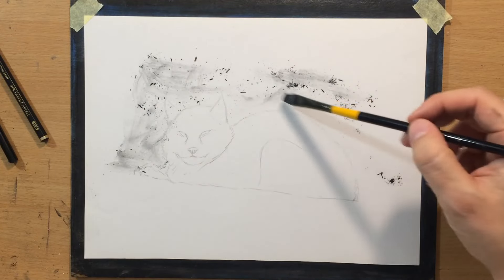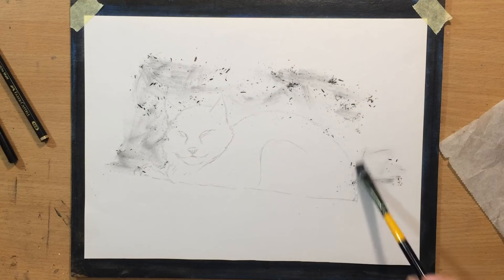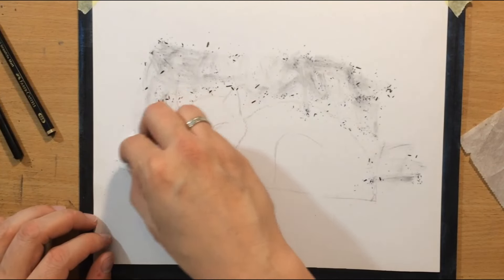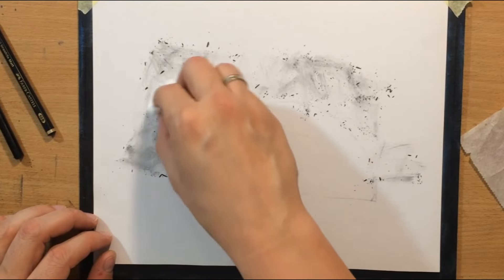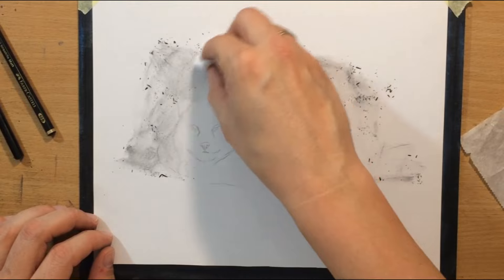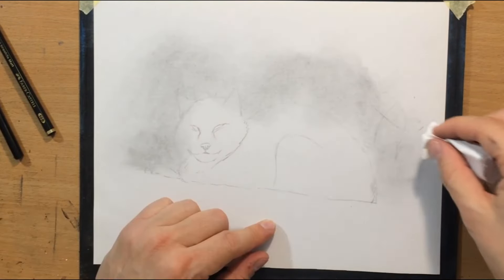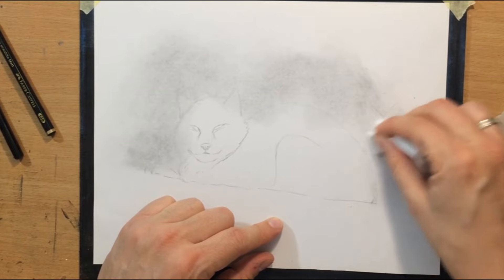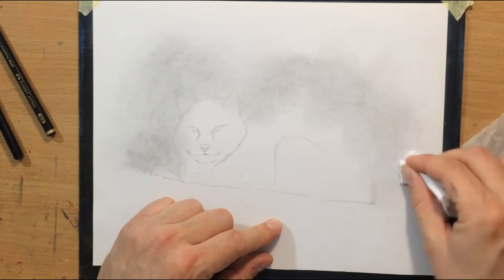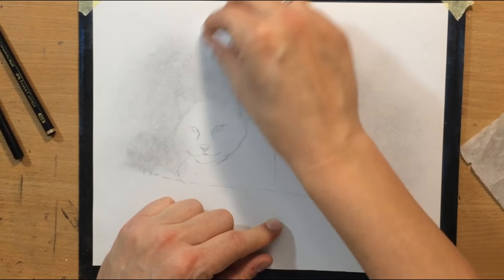Sorry about my voice by the way — this is really the best I can do and it's not going to be a long video either. So first I distributed this charcoal dust more or less evenly and then I started blending it with a paper towel. I just wanted a little bit of value because I'm going to try to draw some drops of snow and things like that.